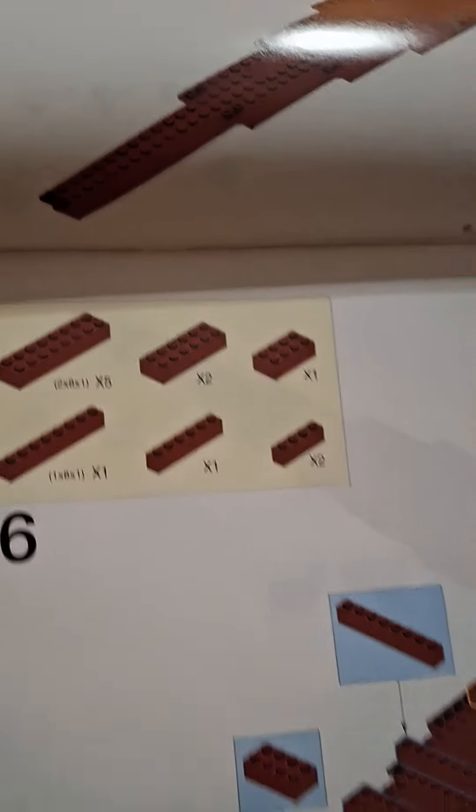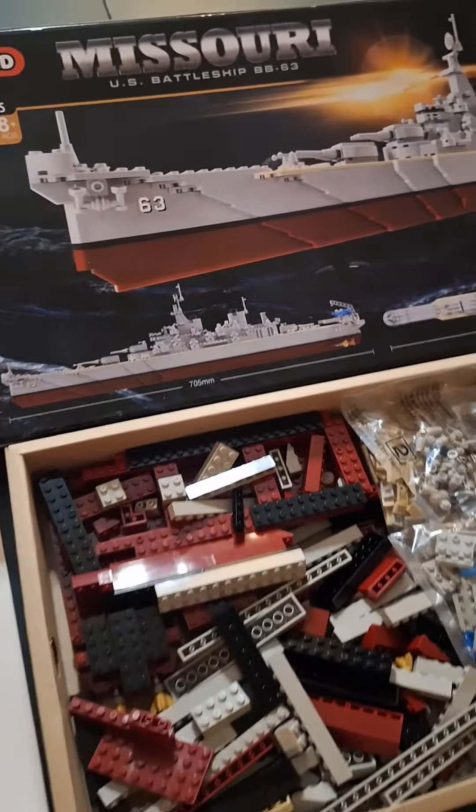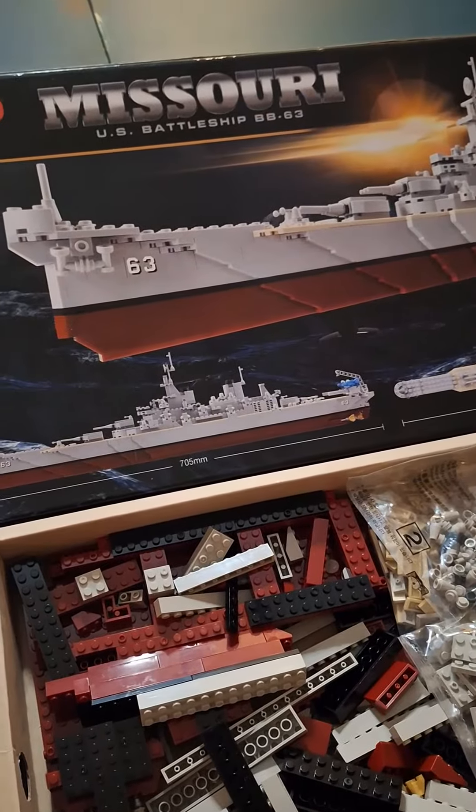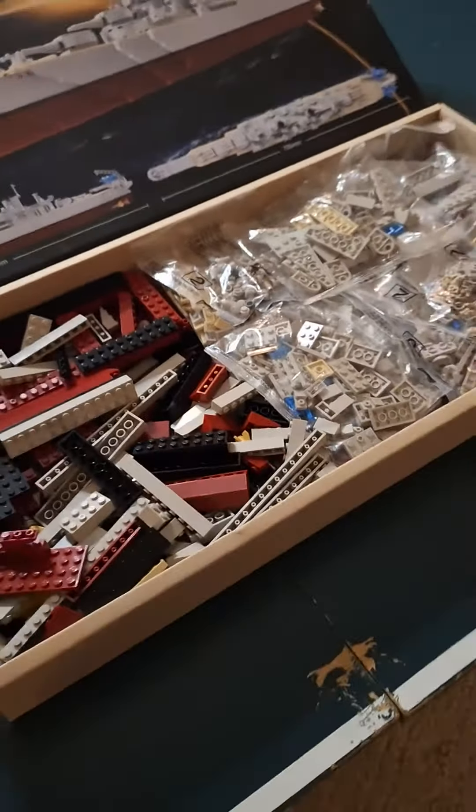You can see how they're giving you just what the exact pieces are and where they go. So this should keep you busy for quite a while. The Missouri U.S. Battleship BB-63 — enjoy putting it together.